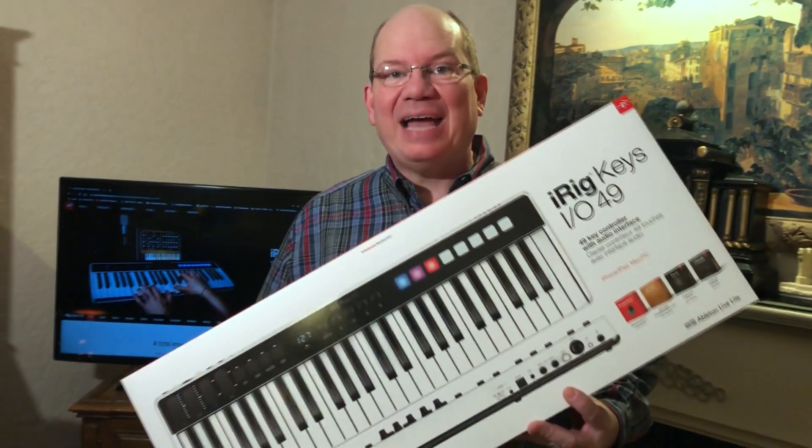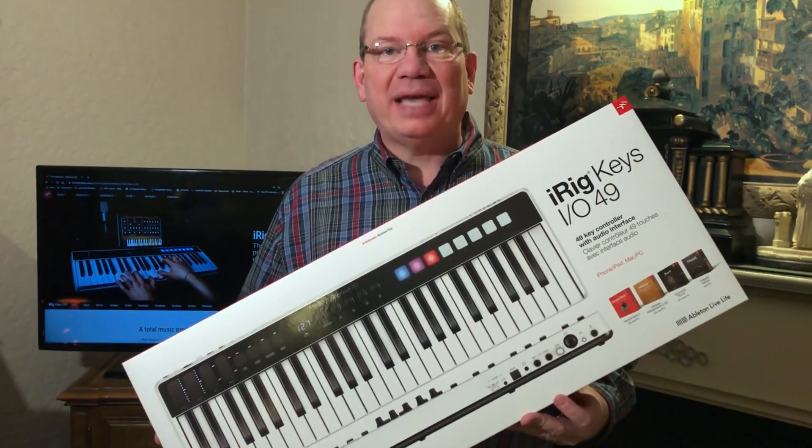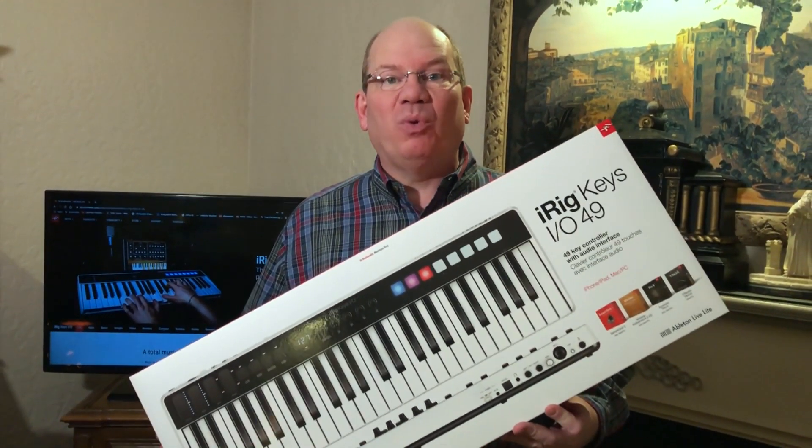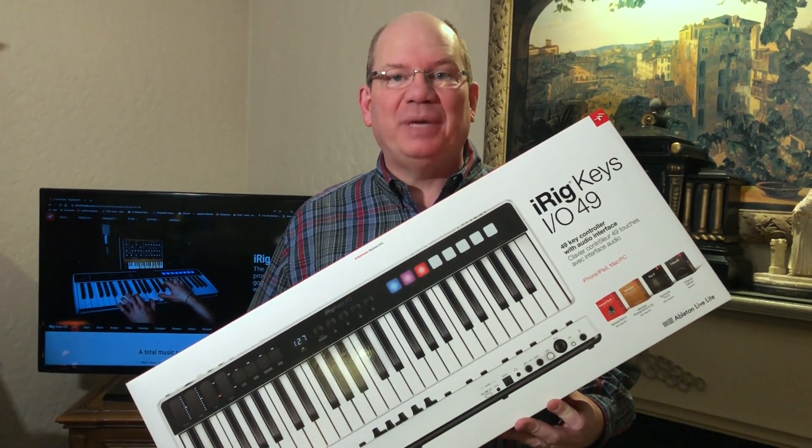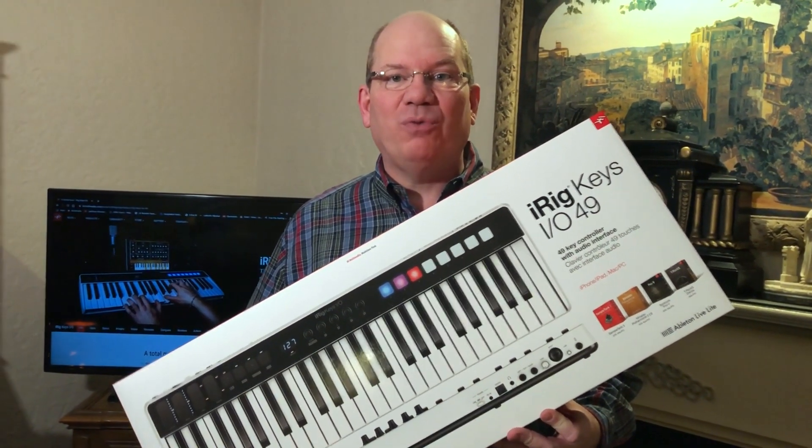Hey, this is Simeon from Praisetracks.com. Sometimes when you're looking for a portable keyboard, some are too big, some are too small. But I think the iRig Keys I.O. from IK Multimedia might be the one that's just right. So stay tuned as we take a look at IK Multimedia's iRig Keys I.O. 49.